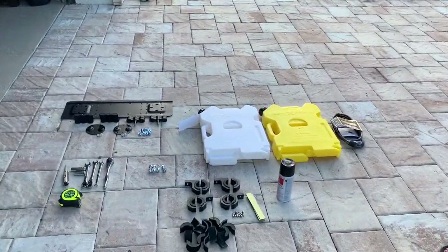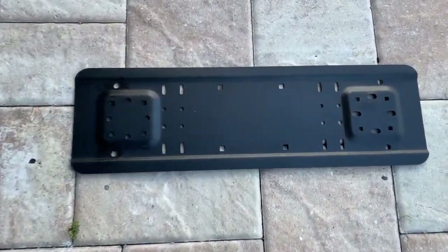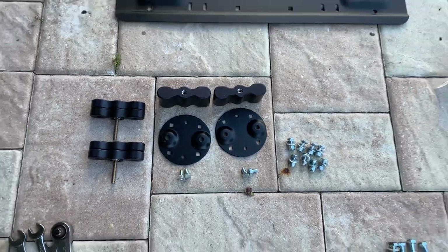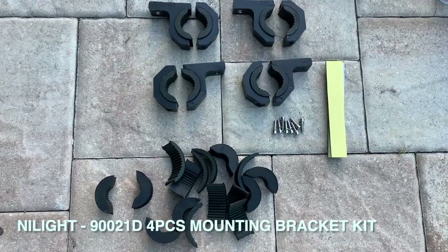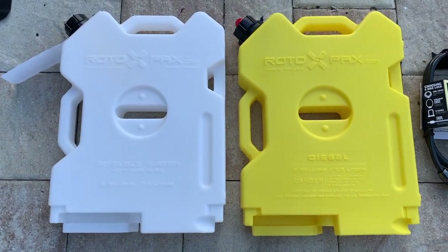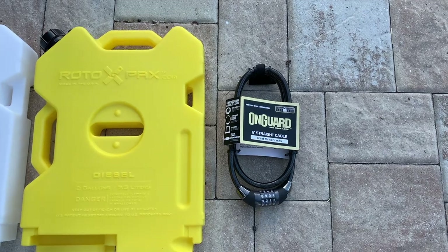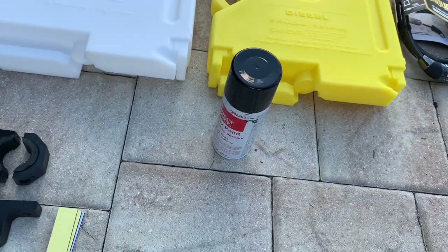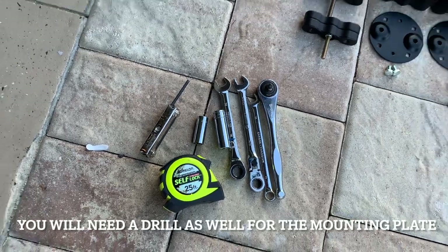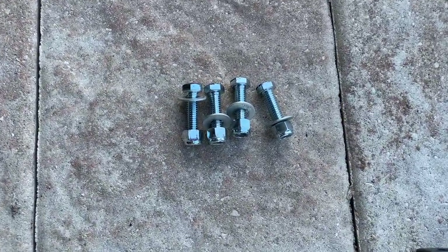This is what I purchased — I'll leave links in the description. I've purchased the Rotopax universal mounting plates, the Rotopax cargo racks, and the light bar mounting bracket kit. These are the containers: the potable two-gallon water container and the two-gallon diesel container. I've also purchased a lock to secure them in place, some extra black spray paint for touch-ups if needed, and here are the tools I'll be using. Last but not least, one-and-a-half-inch bolts with nylon lock nuts from my local hardware store.